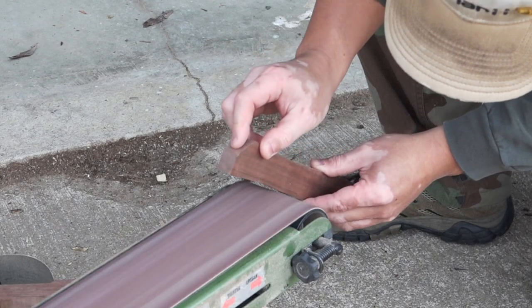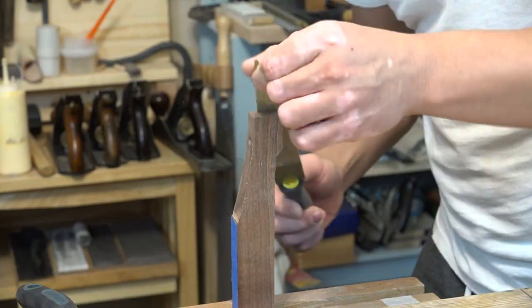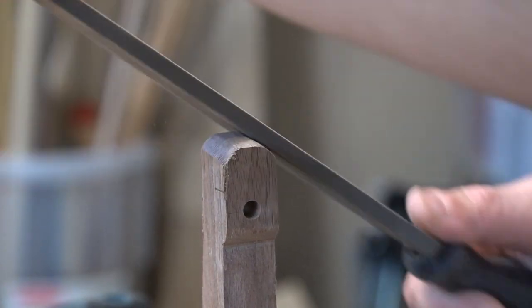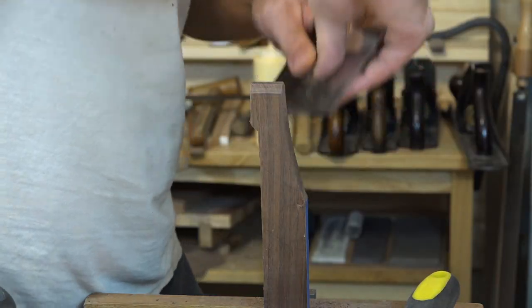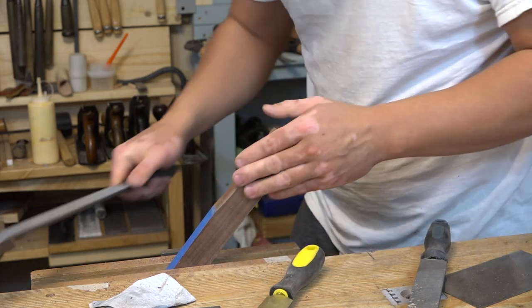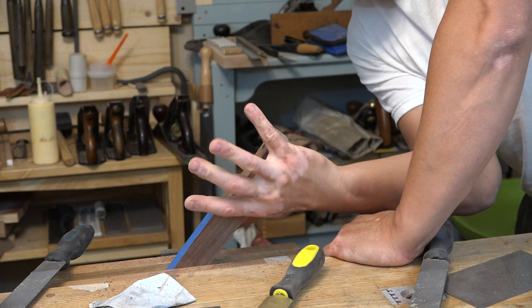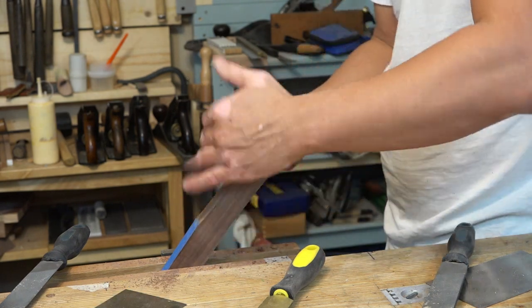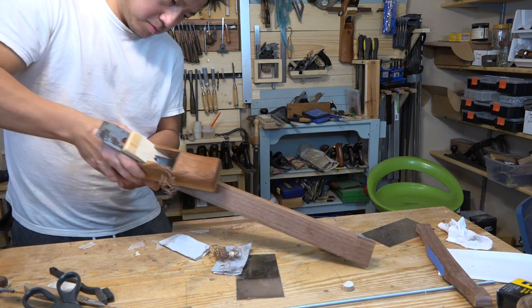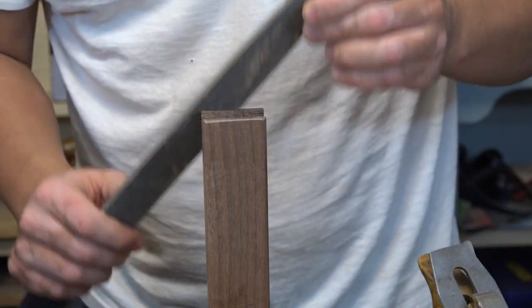I use sanders, rasps, files, scrapers — whatever I can find — to shape the handle and the short pieces to the way I like it. I would recommend paying special attention to the handle: shape it slowly, grasp it to see how you like it, make sure that it feels good in your hand, and then finish it with 320-grit sandpaper. And don't forget to break all the sharp corners, because it's going to be in your hand and you want it to feel good.